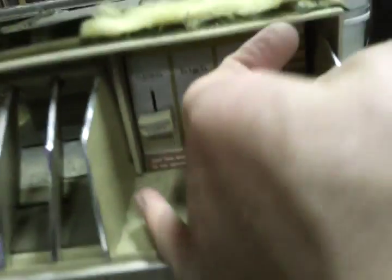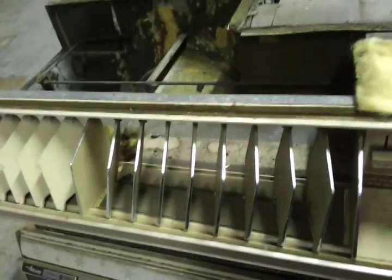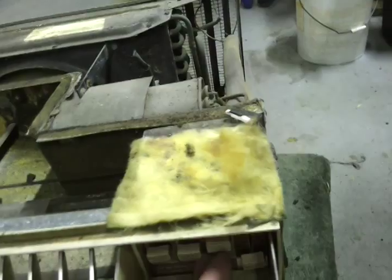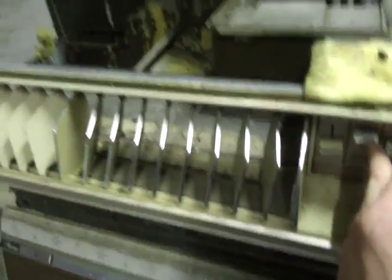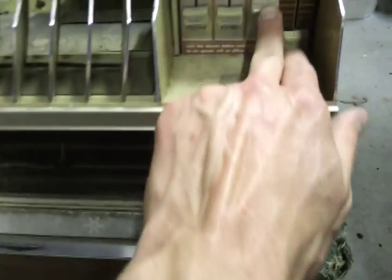Let's fire it up. Vent works. Speed high and low. Let's turn the thermostat down, start with fan only. Well, the fan works. Let's see if the rest of it does. It's low — try high. Let's get back to low, we're going to try cool.